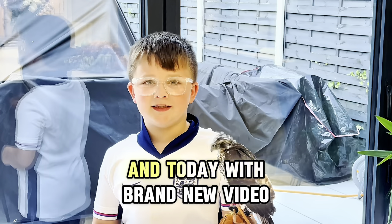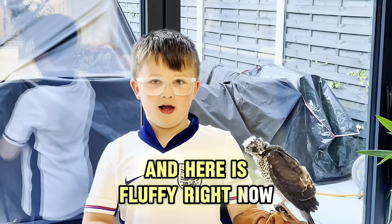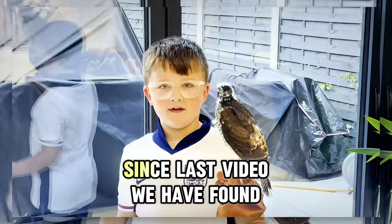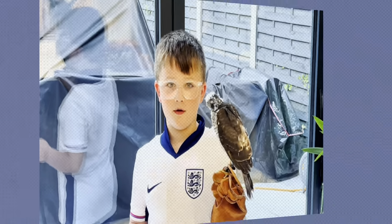Welcome back to a brand new video with Fluffy. She's grown so much since the last video — and since then, we've found out Fluffy is actually a boy!